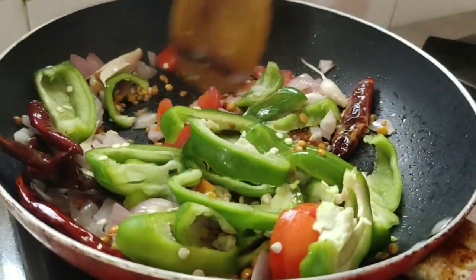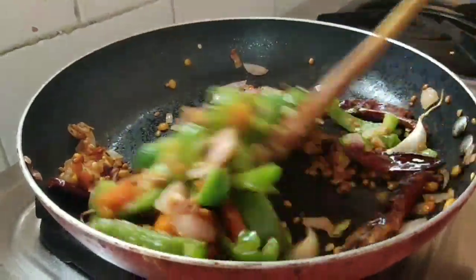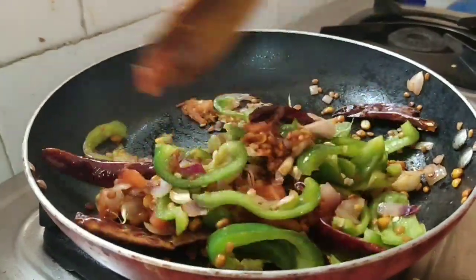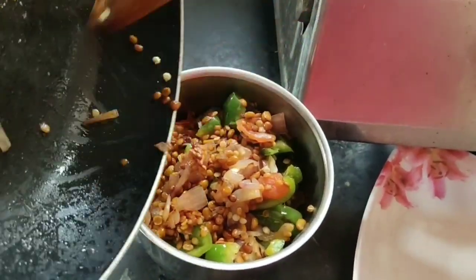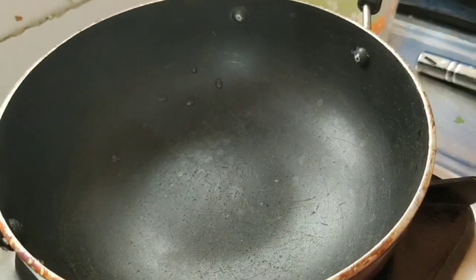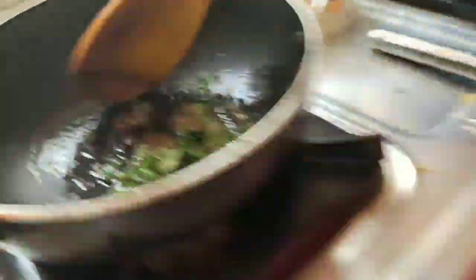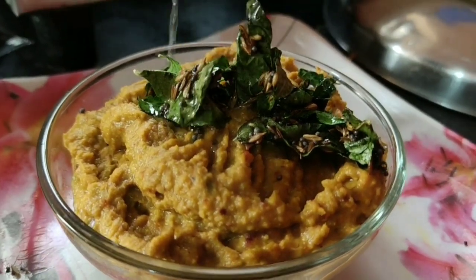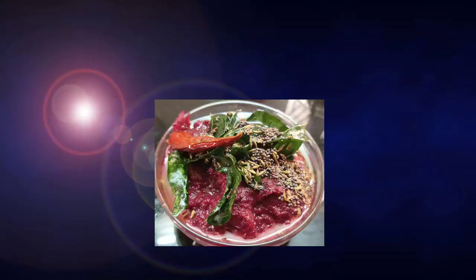I will cook the vegetables in medium flame. I will add a mixing jar. Let's mix it into a smooth paste in a pan.